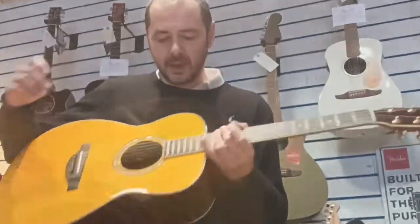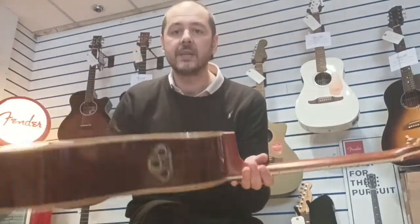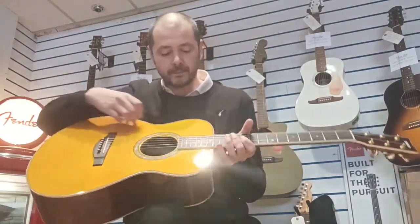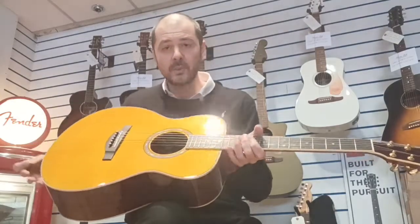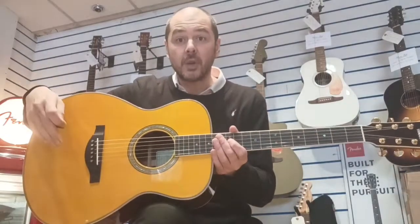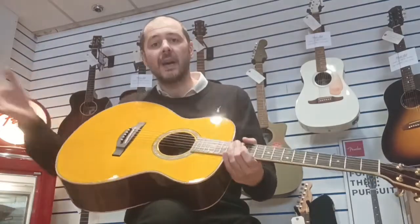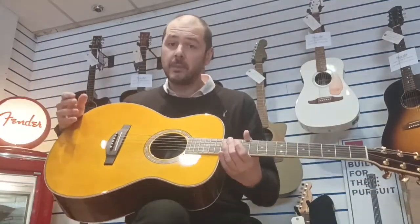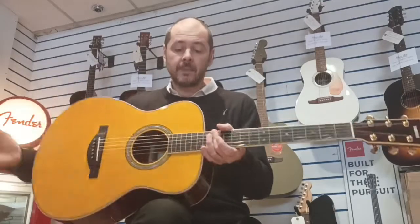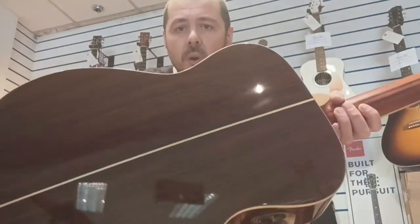I could play this all day. So I'll just tell you a bit about the wood in this guitar — every single part is solid wood. We've got Engelmann Spruce, Triple A grade Engelmann Spruce on the top. This is projecting the sound. You find it on a lot of acoustic guitars on the top; you also find it on acoustic pianos.